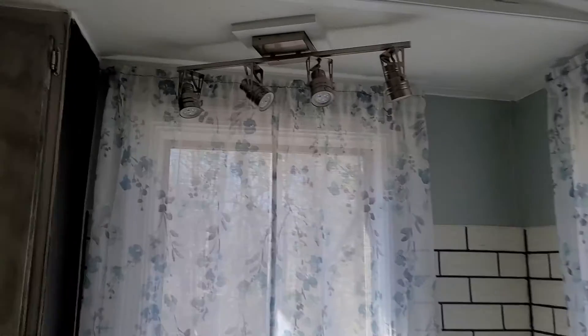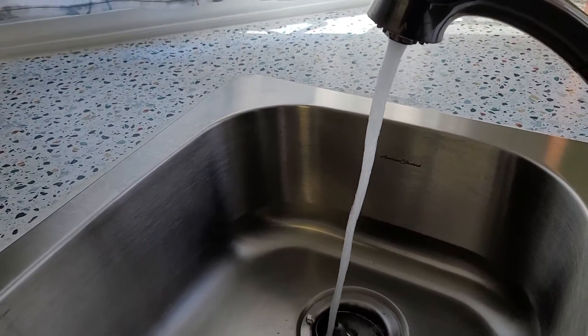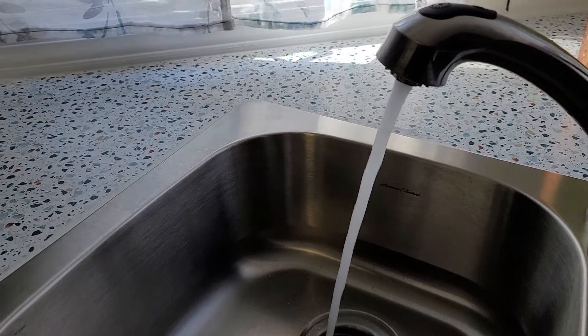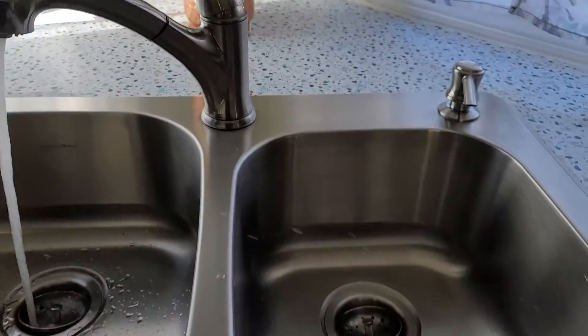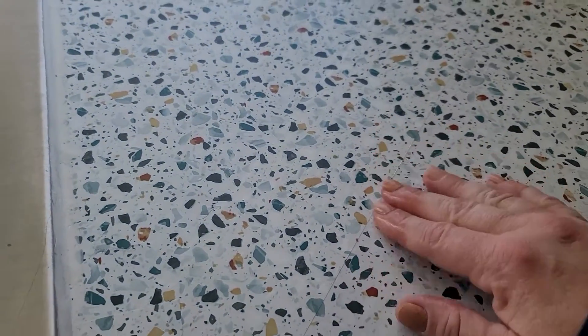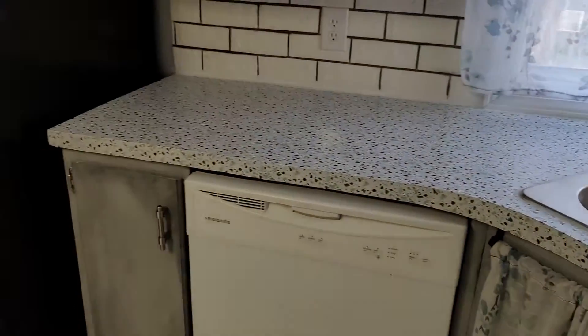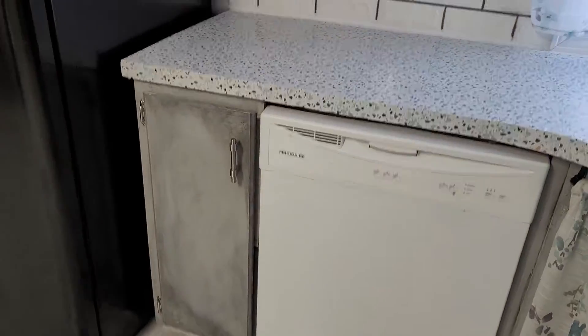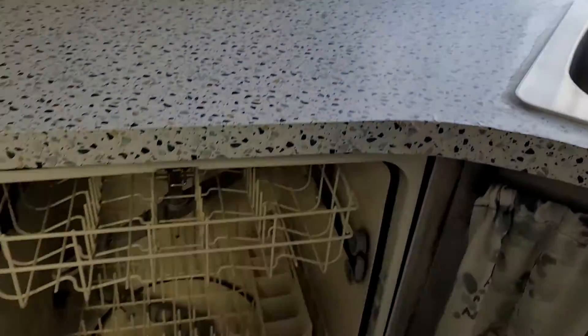Real light fixture here. Let's check the water pressure. I'm going to see how long it takes for this water to get hot. This is contact paper — kind of lipstick on a pig, but that's easily replaced. The dishwasher is definitely not new.